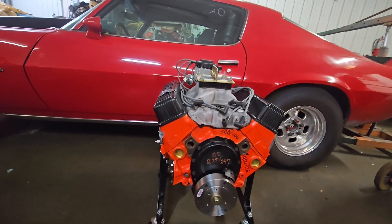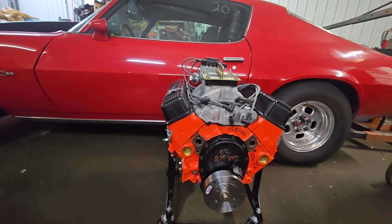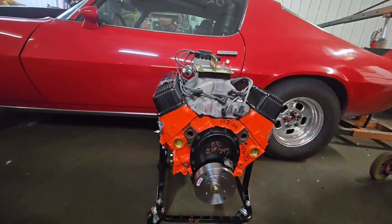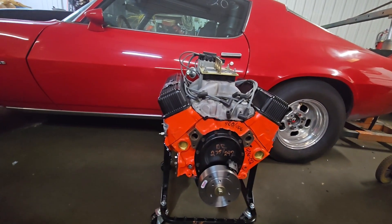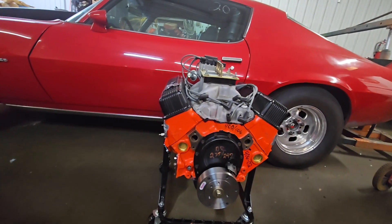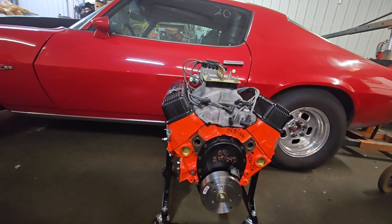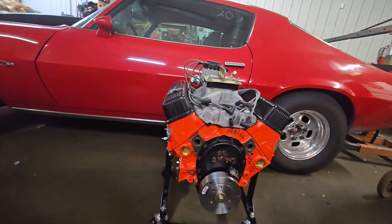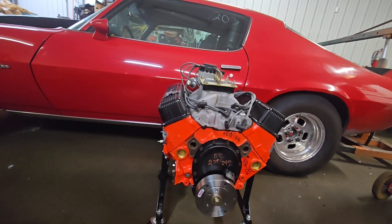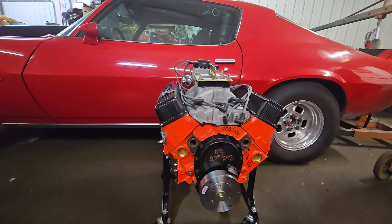Hey friends, this is Nick and I call my channel DZ Performance and I really appreciate you tuning in. The motor package I've got to bring you today is a 406 small block Chevy hydraulic roller. I've got startup stand run video, I've got video at the dyno shop, and I'll be back to go over the complete specs and dyno sheet with you. If you stick around till the end of the video, I'm going to do upcoming projects and throw in some random Hot Rod Magazine Drag Week photos at the end.